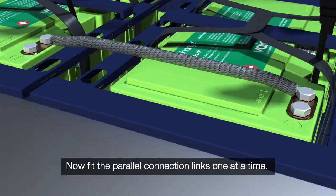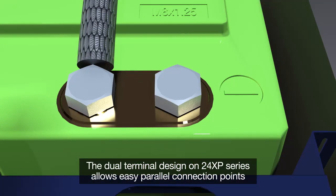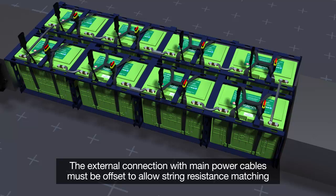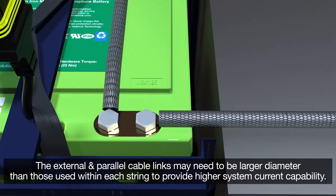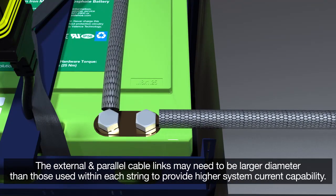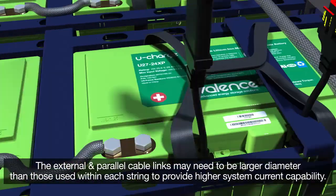Now fit the parallel connection links one at a time. The dual terminal design on the 24 XP series allows easy parallel connection points. The external connection with main power cables must be offset, allowing string resistance matching. The external and parallel cable links may need to be a larger diameter than those used within each string to provide higher system current capability.